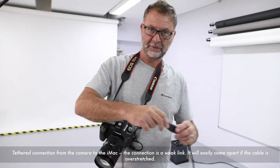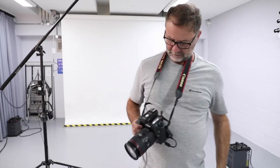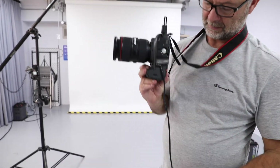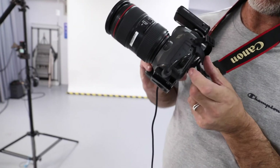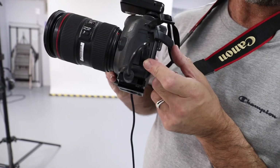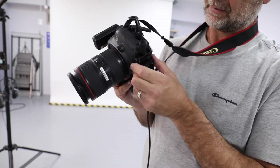This is a curly cable, which means that should you stretch too far, it's easy to find out. The tethered cable is then connected to a tethered block.